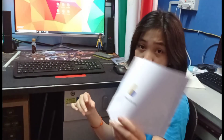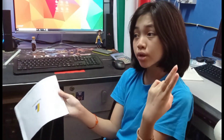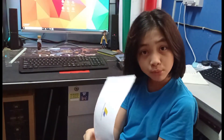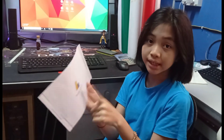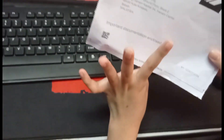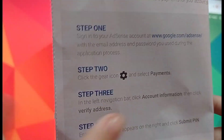So guys, as you can see, we already got Google AdSense. We are going to remove the side edges. Here there are two options, and there are pins and steps you can follow.